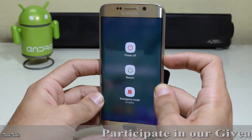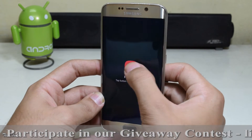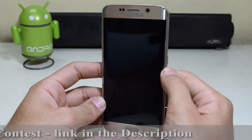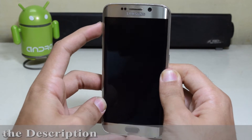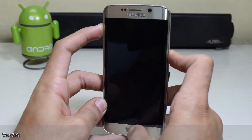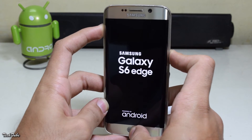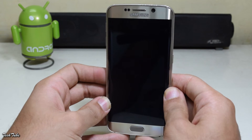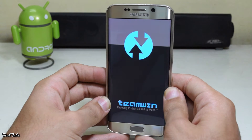Turn off your device. Start by pressing the volume up, home, and power buttons altogether. Wait for the Samsung Galaxy S6 logo to pop up, then release them to boot into recovery. Download the ROM from the link in the description box below and save it to your phone.